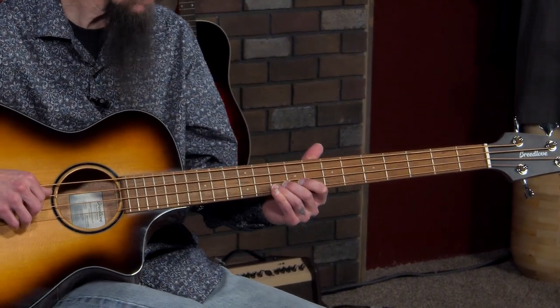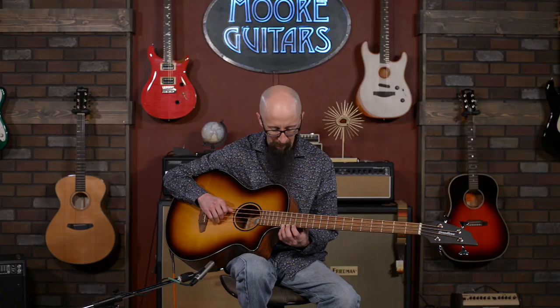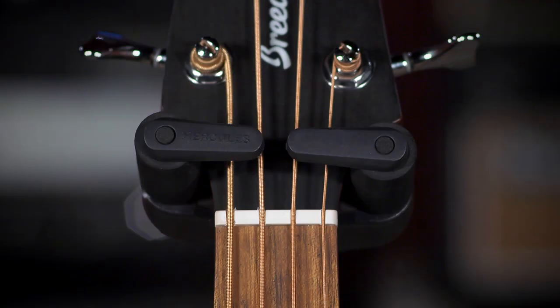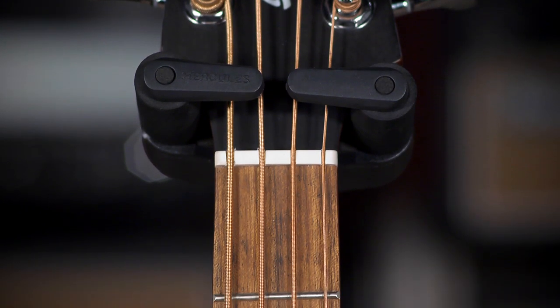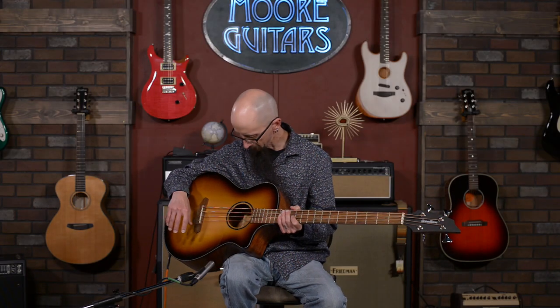They've got a nice medium jumbo fret — not too tall, not too small. I tend to have a pretty stiff grip with my left hand, so I'm not a big fan of tall narrow frets; I tend to pull those sharp a bit. These feel really, really great. They're done very well — you don't feel anything gritty when you shake the string. Really nice feeling. PPS plastic saddle and nut, well-cut nut. Features Breedlove sealed tuners. They work great — they feel like an 18-to-1 tuner, a typical bass tuner.